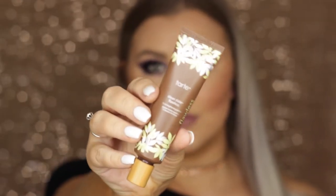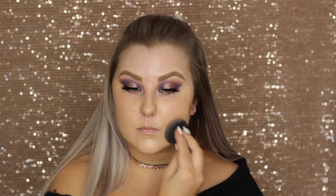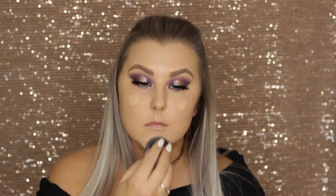Then moving on to the face, I'm priming using Tarte Clean Slate Brightening Primer, which I love, and I'm just massaging that into my skin. For foundation, I'm using the Dior Forever Foundation and blending that in using my damp beauty blender. I went over with one layer of foundation over my skin and then added a little bit more to my cheeks and chin where I needed more coverage, and it gave me the nicest full coverage ever.